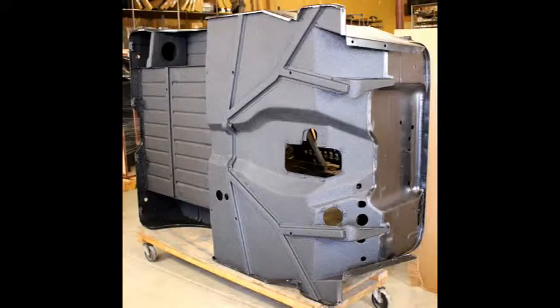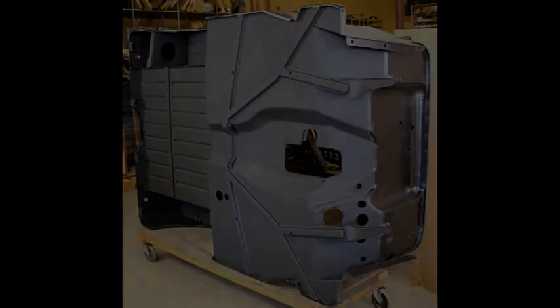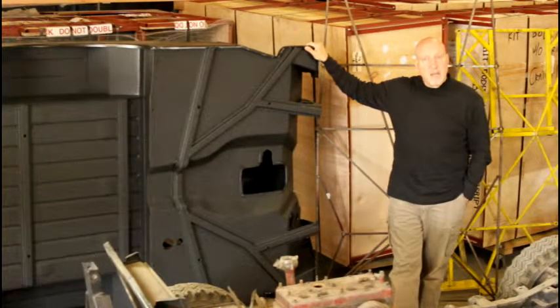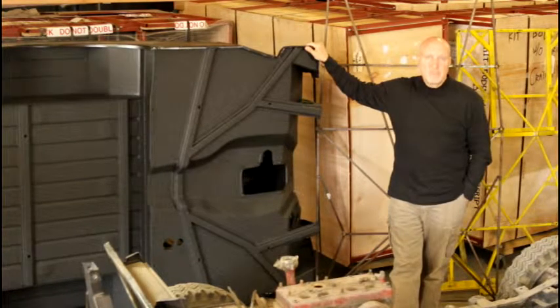Bullet liner was invented by the same individual who invented the Linex truck bed liner 15 years ago, only now using 15-year newer technology. Now that you've gotten a brief overview of what we do, I hope that you'll call me so that we can talk about your specific model and your specific issues and see how we can best help you.